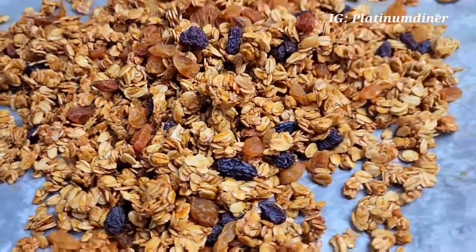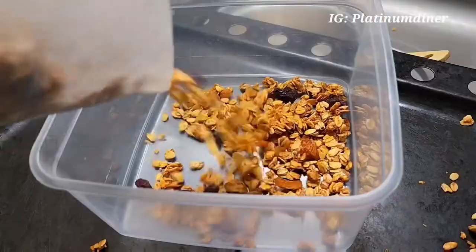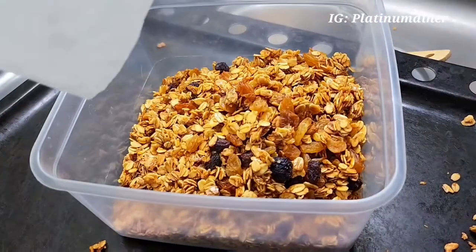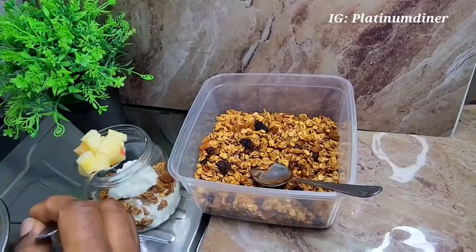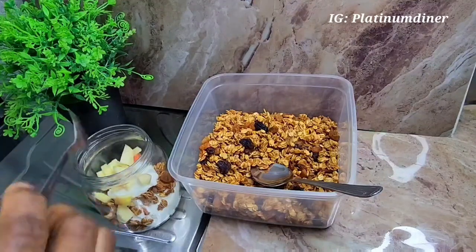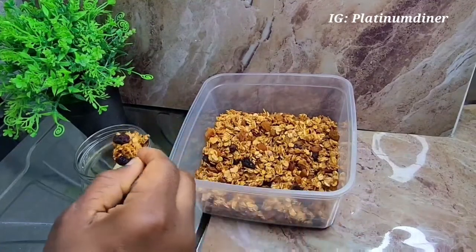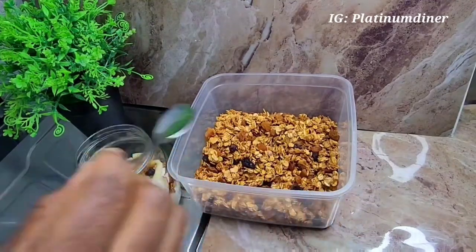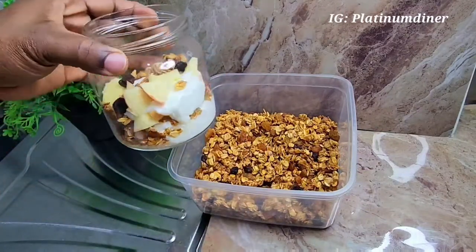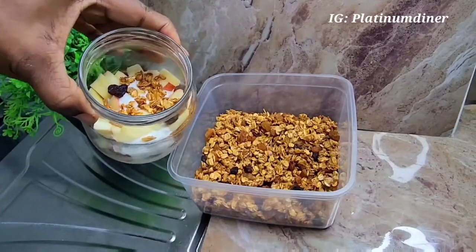I wanted a parfait as I said earlier, and now I can have my parfait because granola is available. I put the granola in some container — make it an airtight container. I can have my parfait now with some yogurt, chunks of apple, and then the homemade granola. Will you be trying this granola recipe? It's just four ingredients. Please like my video, share, and also subscribe to my channel. See you next time!